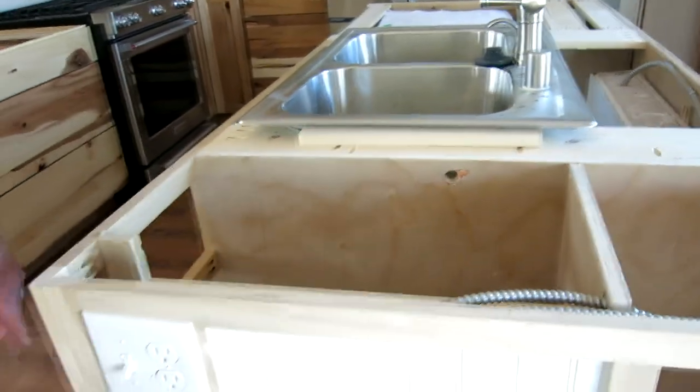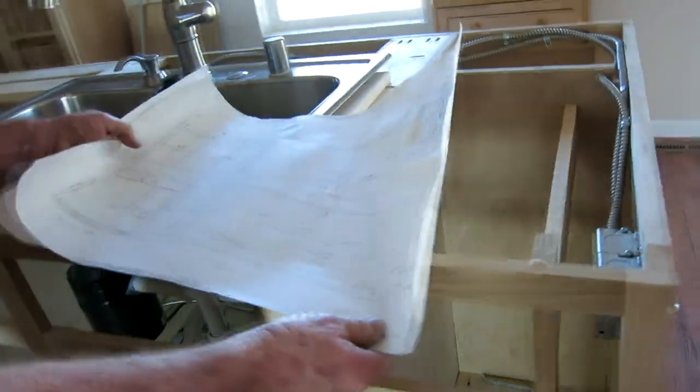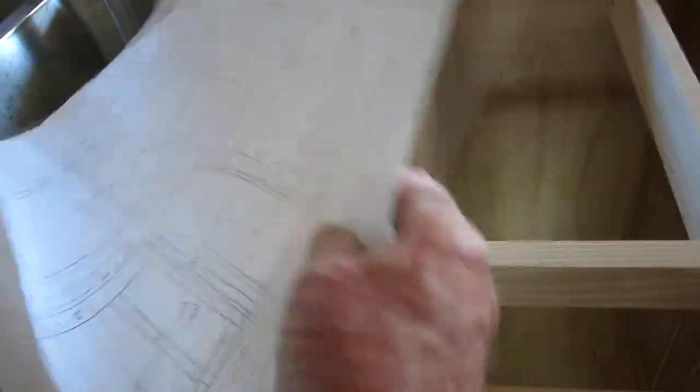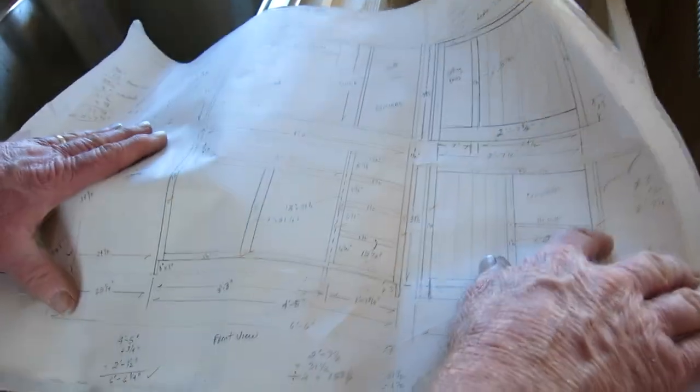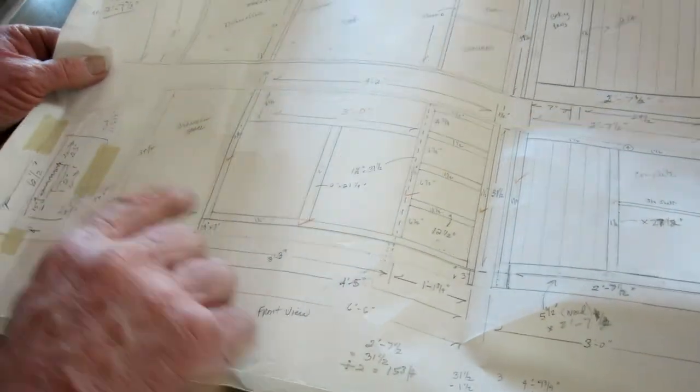The construction is basic face frame construction. I drew up some rough plans for what this would look like. As you can see, the front here is the face frame, and the dishwasher is over here.